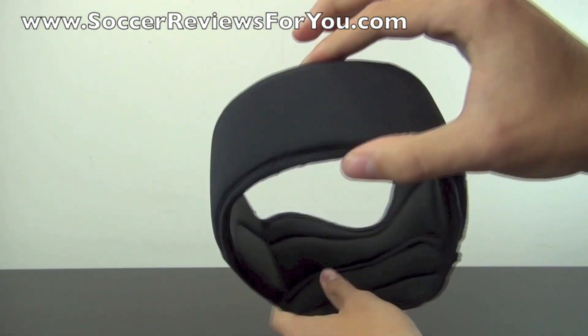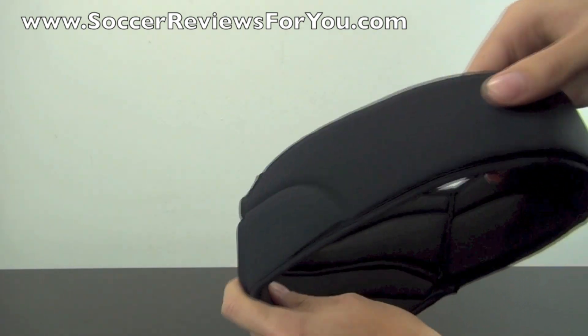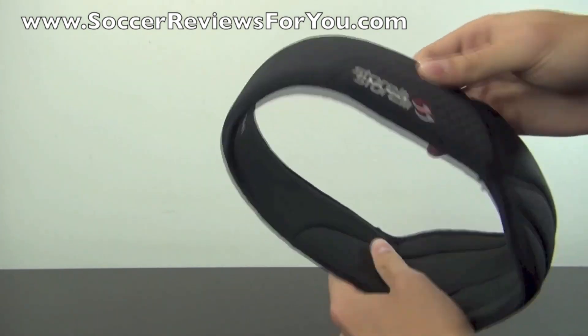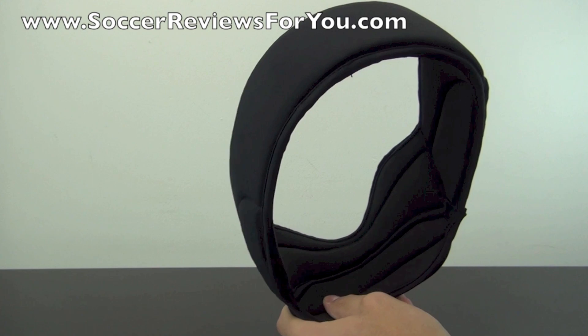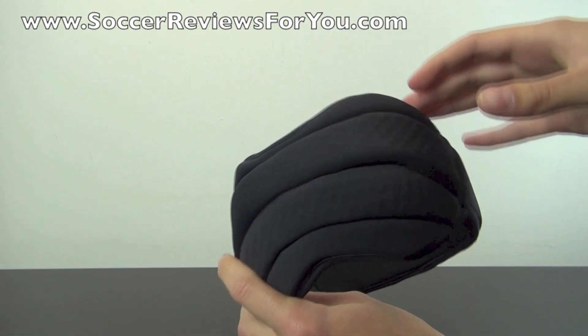This is the front of the headguard — the thinner headband area — and it's made out of a moisture-wicking fabric material, so it's going to remain at least somewhat dry when you are playing. For the most part it's going to provide a very natural feel without making it feel too unnatural when you are heading the ball, almost as if there's too much extra material on your forehead.